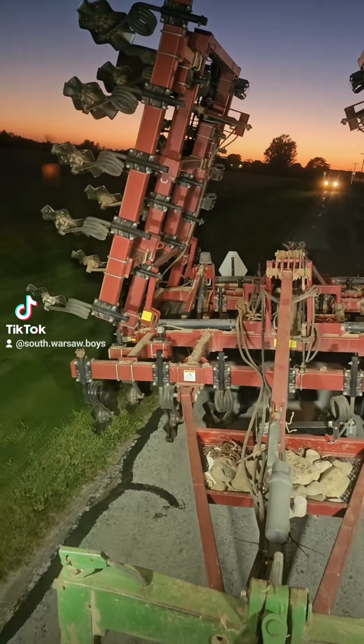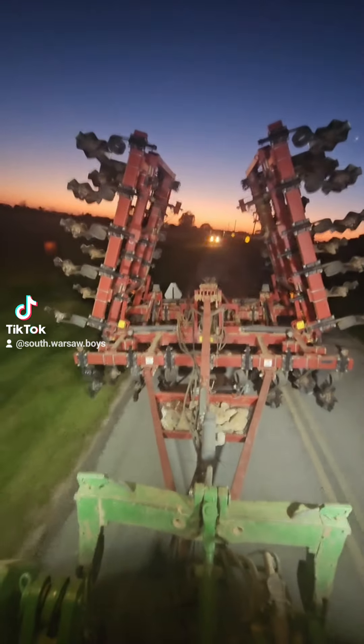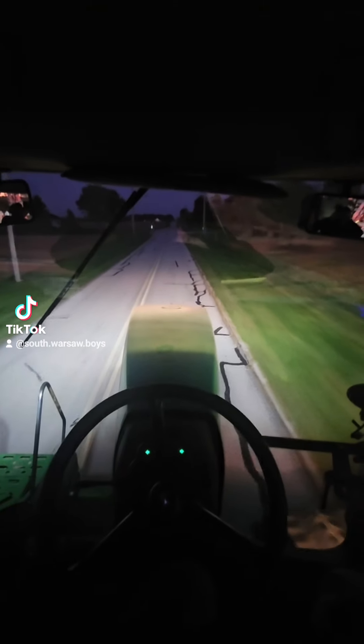I do have a rear escort. Sometimes this is the way the old cookie crumbles — can't we just catch a break?